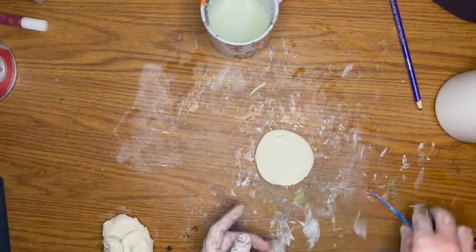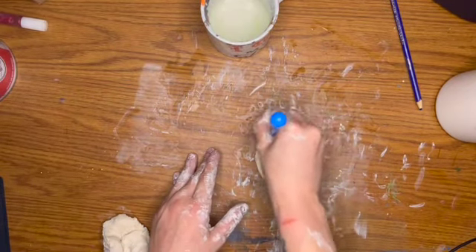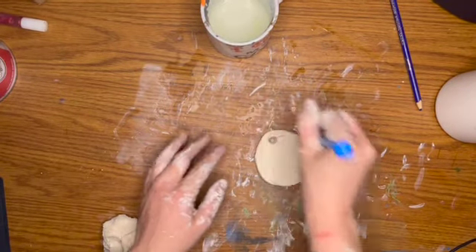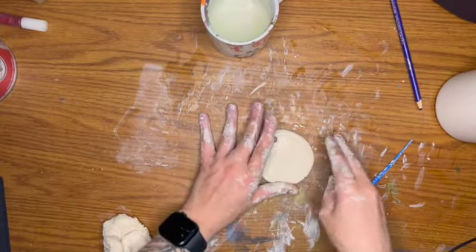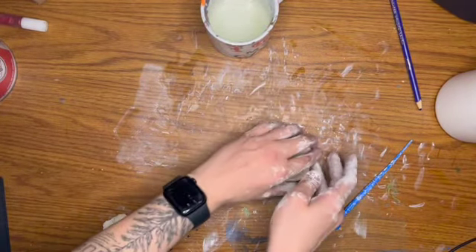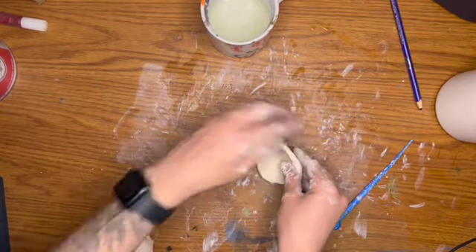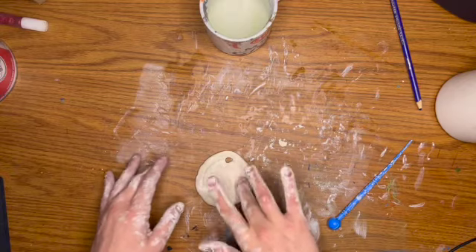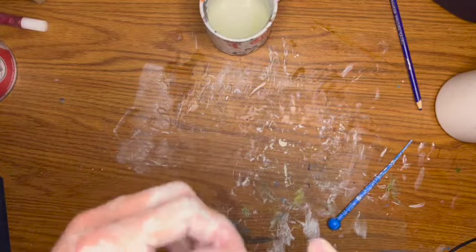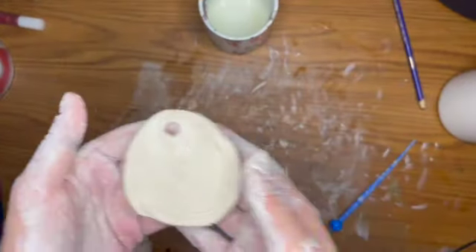Smooth it out, round it out, and then use a tool to create the hole at the top. Keep in mind that this clay might shrink a little as it dries because it's going to lose that moisture. So you want to make a bigger hole than you think you'll need so that you can attach a string to it and hang it on your tree. Use the water to smooth it out so that you have a nice smooth surface for painting — and that should be it.